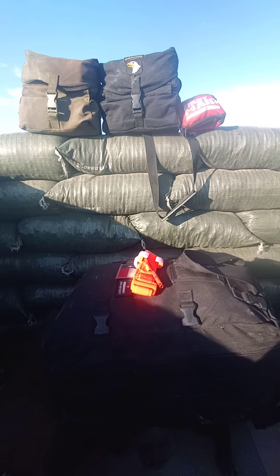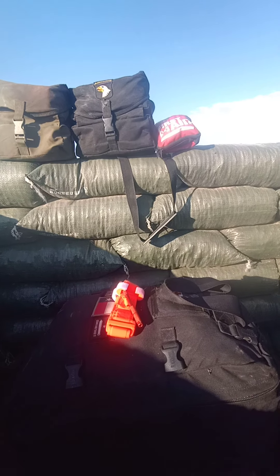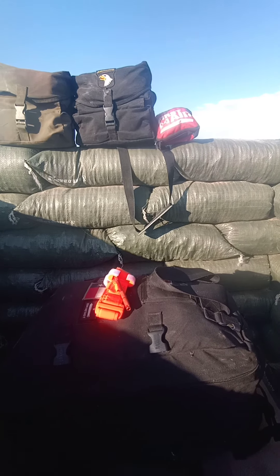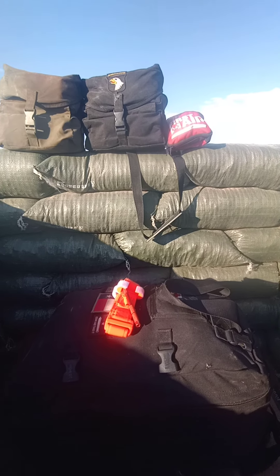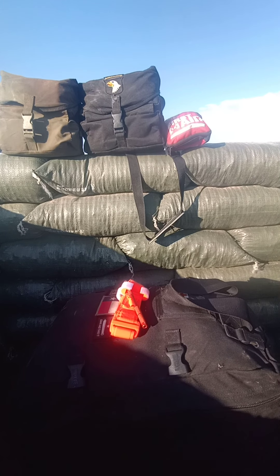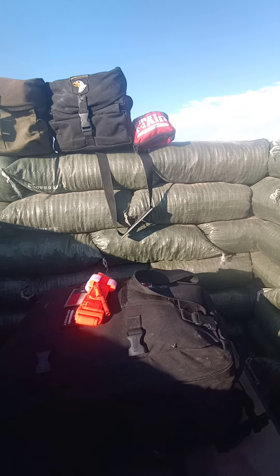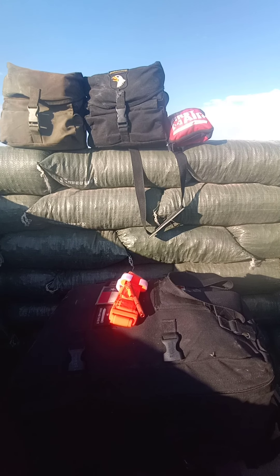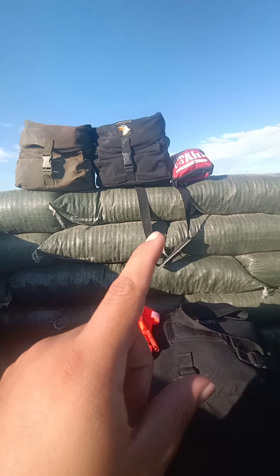Hey YouTube, this is Texas Self-Reliant out here in the bunker. I'm going to be going over first-aid kits considering everything going on in the world right now — people not being able to be treated unless they took the jab. For us at the homestead, we're still about an hour away from a hospital, so we pretty much have to build up our medical supply.